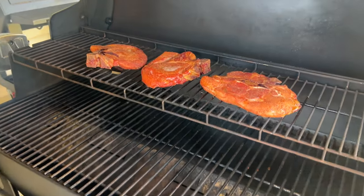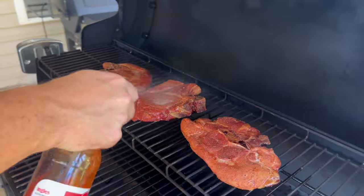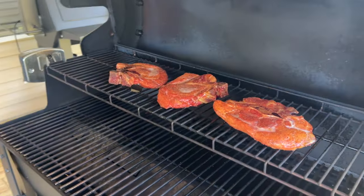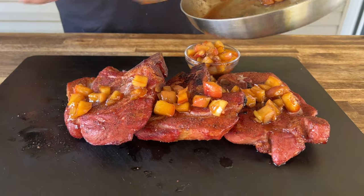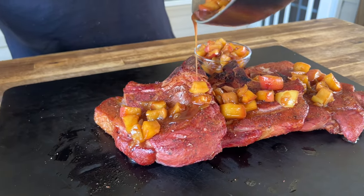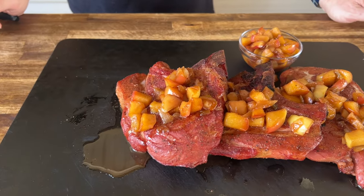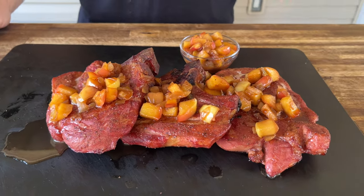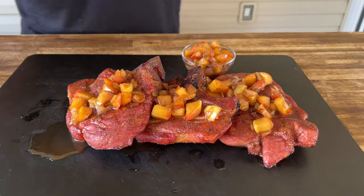We're rocking about 10 more degrees — some are over five, some are ten. I just got some apple cider vinegar just lightly applied. Got to be honest, pretty excited about it — it looks fantastic. Thick cut pork chops, rough cut apple-style chutney — the flavors are just going to pop together.